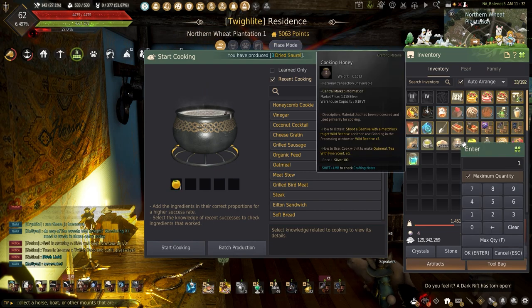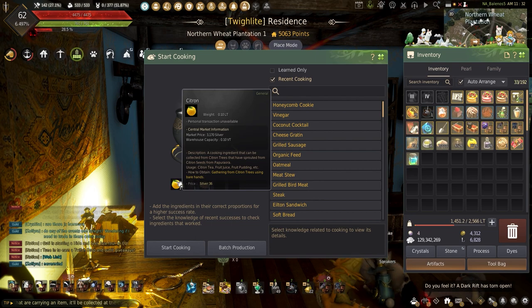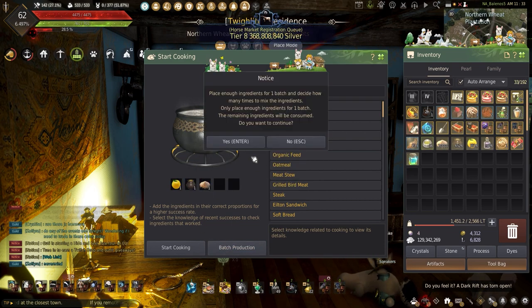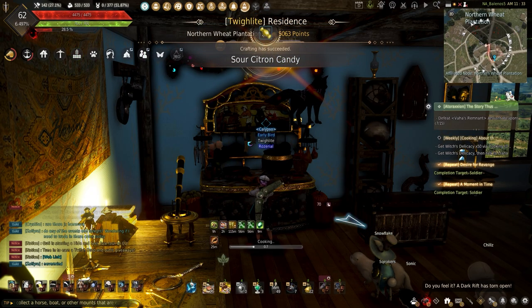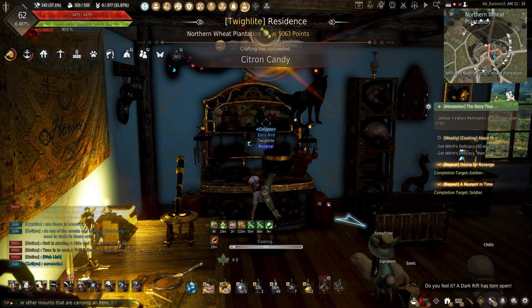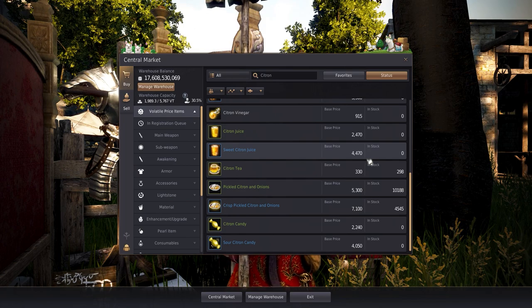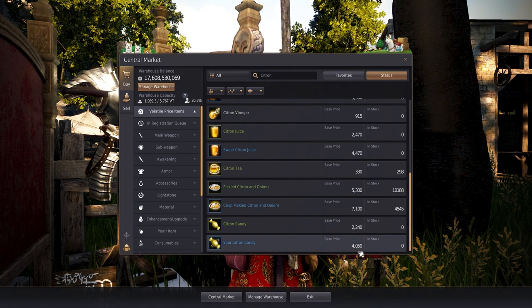Getting started, the first dish required is the citron candy, made using 1 citron, 1 cooking honey, and 1 raw sugar. I'll be making 9,757 of these, and it should be easy to do with how fast my cooking is. This whole process shouldn't take long if your cook time is low, but if going for mastery and the mass cooking proc, this is going to take a while if you need thousands. This can also be bought cheaply on the central market, so if you're looking to sell these for millions, it's not worth it.